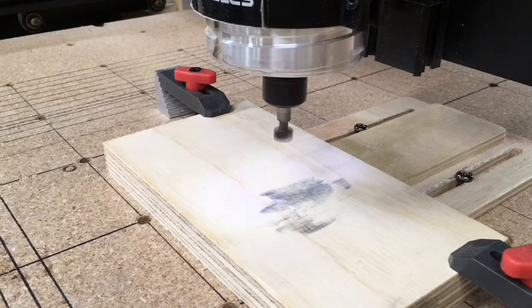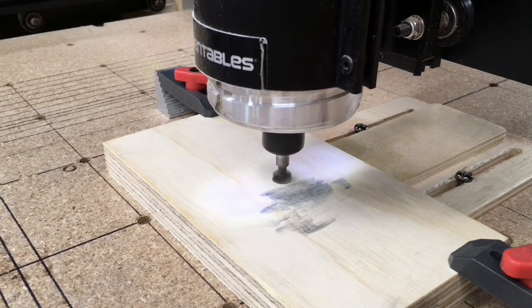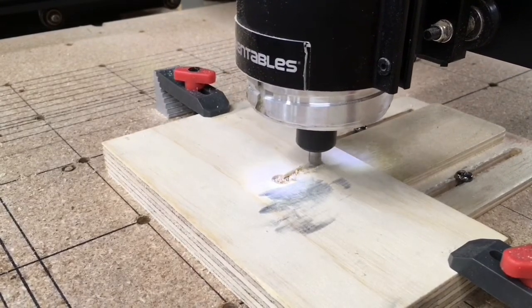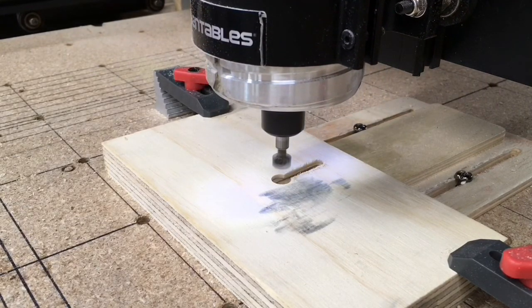I really like the keyhole generator app that Easel has provided. I think it's very user friendly and easy to adapt to different projects. I like the control of the depth of cut and the fact that you can have one or two keyhole slots. If you like this video, give me a thumbs up and consider subscribing to my channel. Thank you for watching.